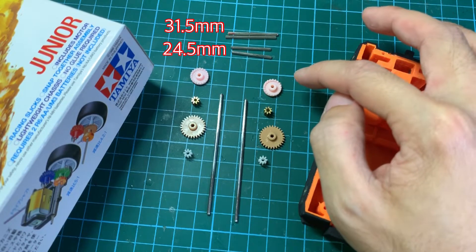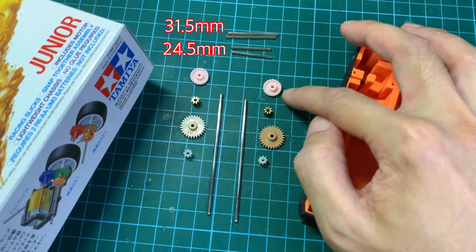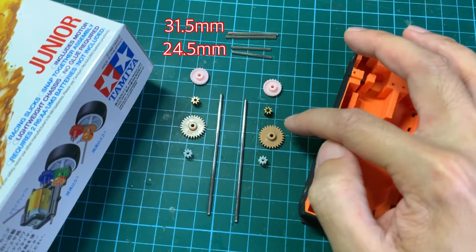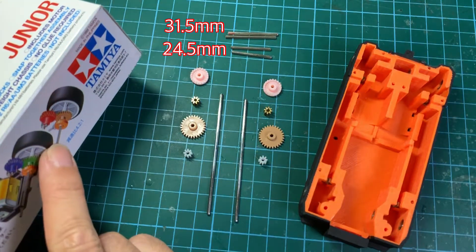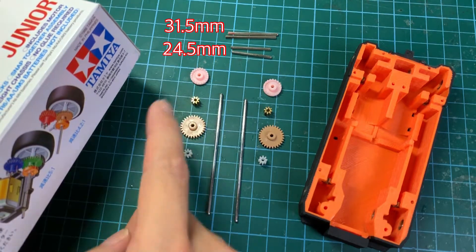Here I'm using the beaver gears and the brown gears which are commonly found in the 4WD kit. This is the brown gear, and this orange beaver gear is the same as the pink one here.